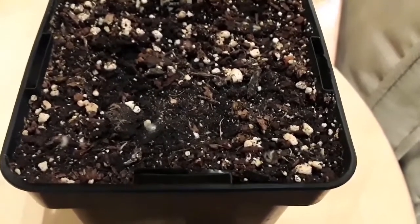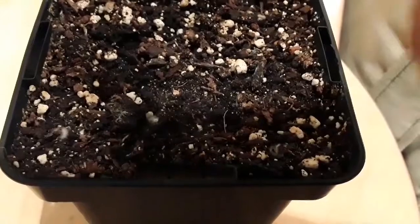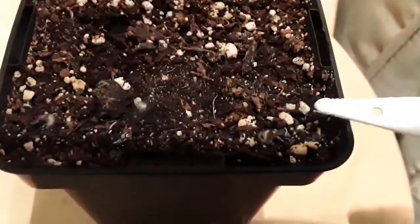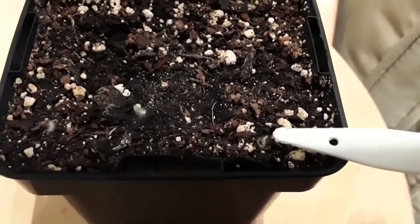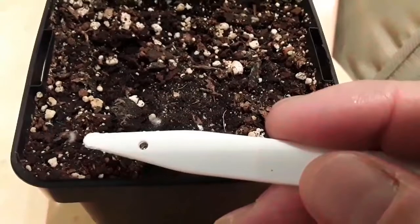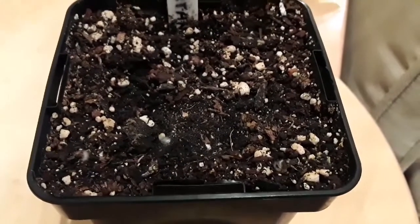I don't know if I can manage to get the pointer in to show you or not — let me try. I don't know if you can see clearly, but there are some mouldy areas there, and there, and there. Those are dead fungus gnat larvae.